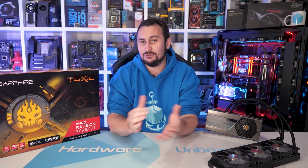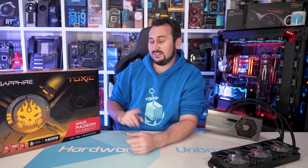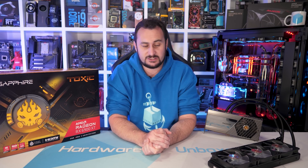Welcome back to Hardware Unavailable. Today we're checking out the Sapphire RX 6900 XT Toxic. They've brought the Toxic branding back, and this is an extreme high-end AIO liquid-cooled graphics card.